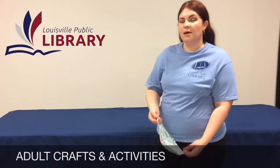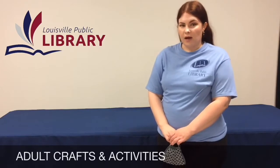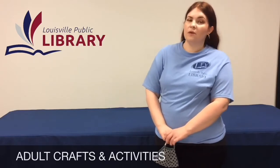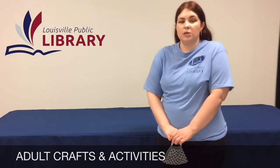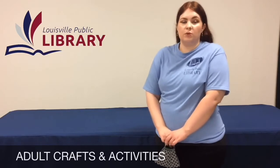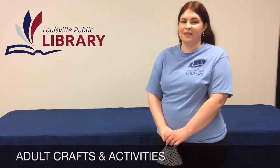Hi, this is Amber Green from Louisville Public Library. Today we're going to be doing some crafting, but I wanted to let you know we're going to have a grab bag the first Monday of every month. It's going to be related to the craft, and there will be supplies in there for you corresponding with that Saturday's video. Also, if you could leave a comment, we'd really appreciate it — it truly helps the library. Let us know how many people are watching at home and if there's anything else you'd like to see. Okay, let's get started.